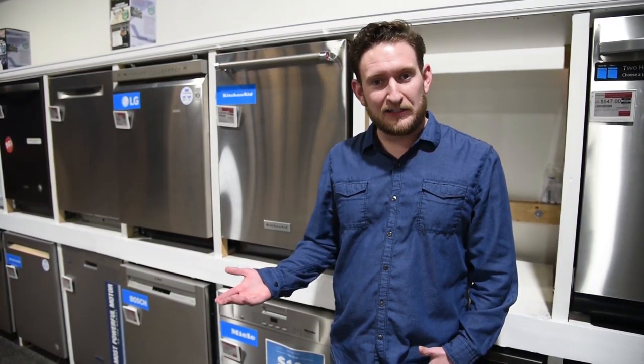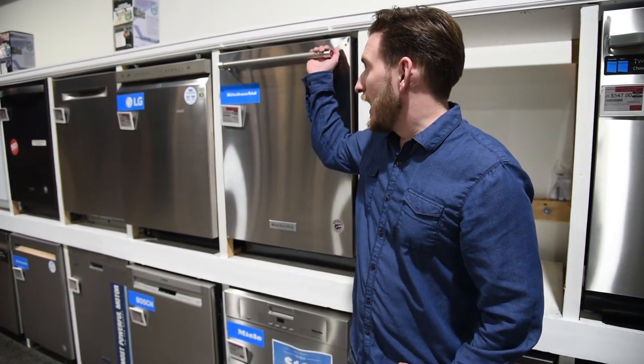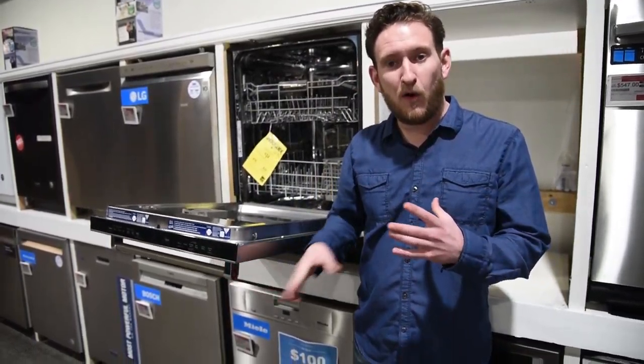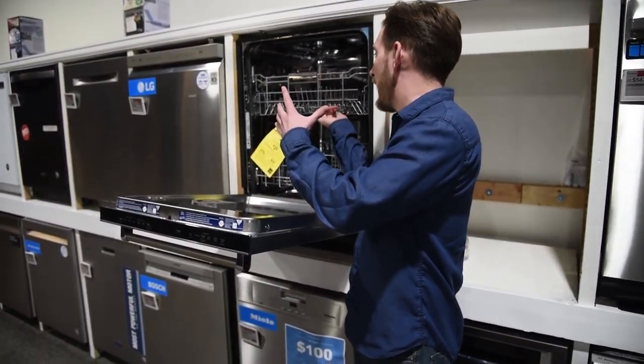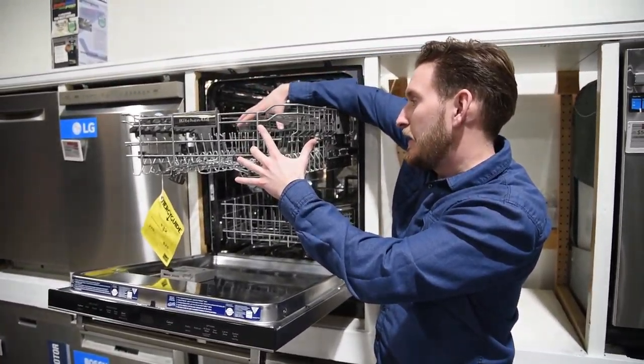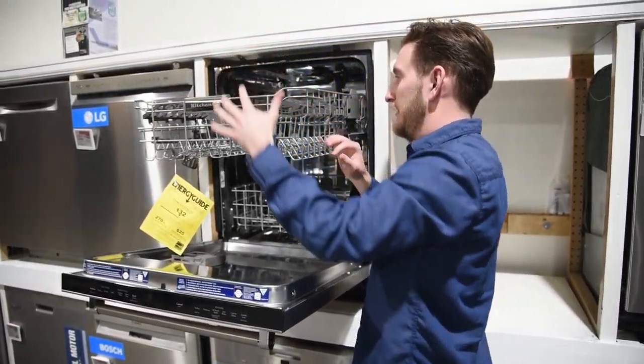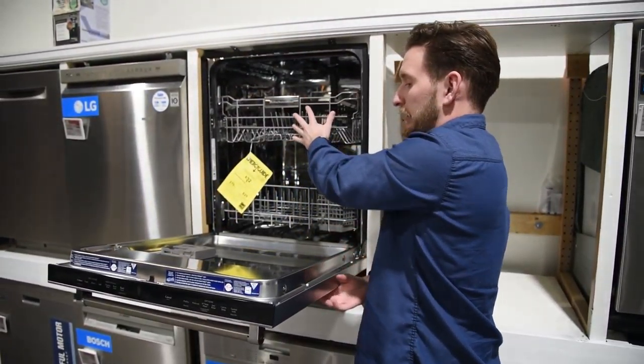The first one is dishwasher maintenance — cleaning it out with a good self-clean cycle. Similar to what we saw with washers and dryers in the last video, you can use vinegar. If you have a bowl, place it face up on the top center rack and fill it up with vinegar, then close that rack slowly.